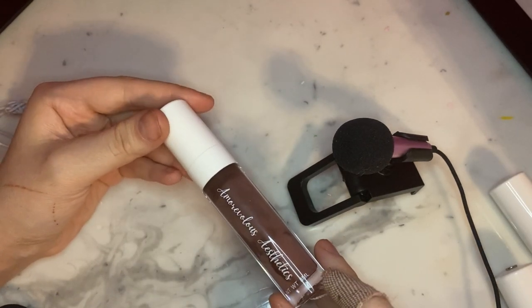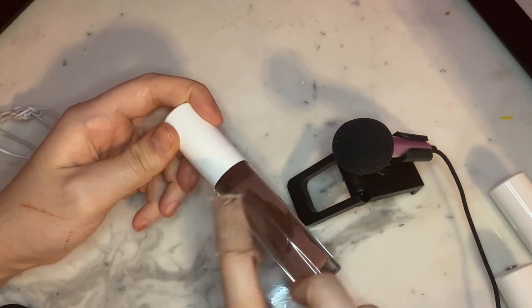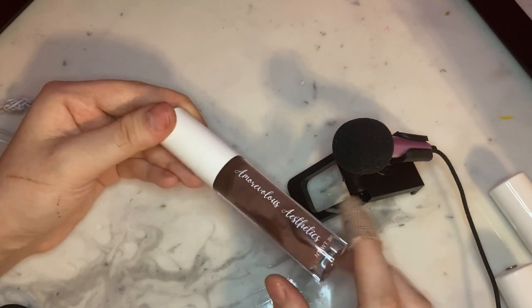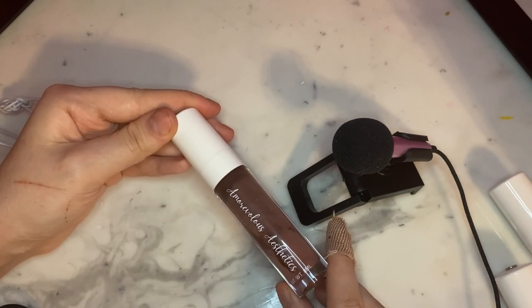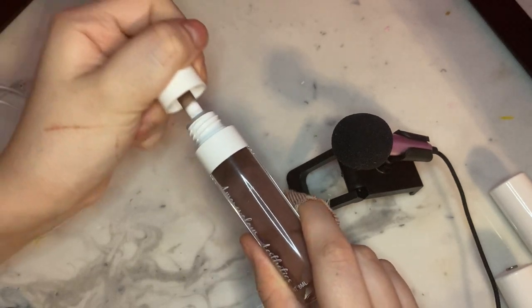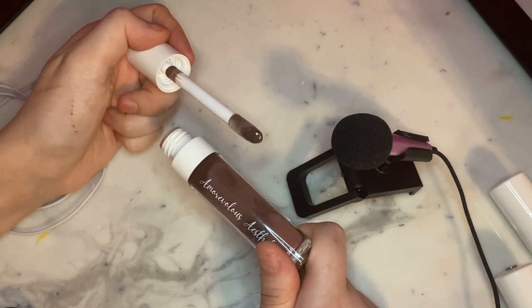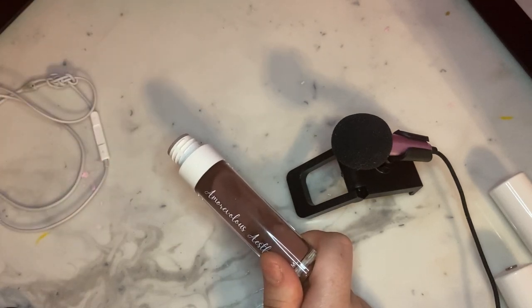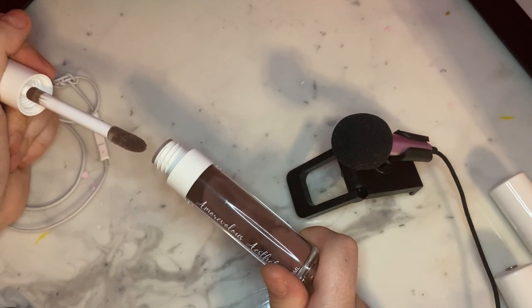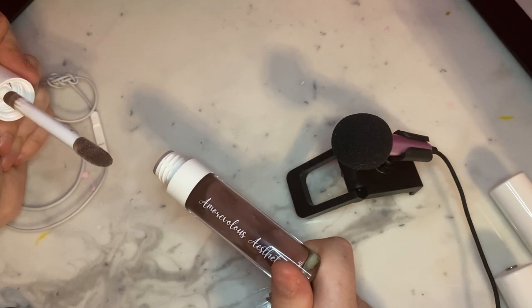The next scent is Molten Brownie, and this one is so beautiful aesthetically — it just marbled super well. It's this kind of nude dark brown with a really dark brown. It literally looks like a molten brownie. It is so pretty. It's a very, very dark brown shade. This one definitely gives that same weird aftertaste, but there's a lot stronger of that molten brownie scent.